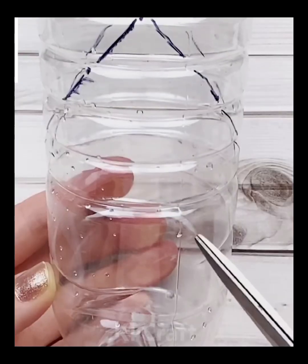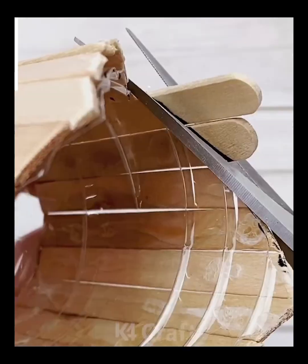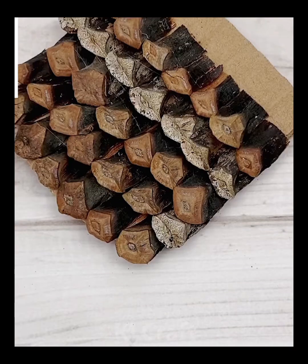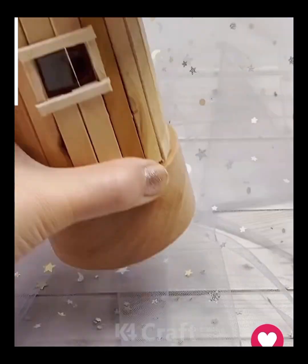Next, start off by taking a bottle, cut the bottle in half and then make a V-shaped cut. Take some ice cream sticks and then stick them all around and cut out the excess. Take some pine cones and then stick them on a cardboard paper as such. Add it to the top as a roof and then add the light underneath it and then you have a house.